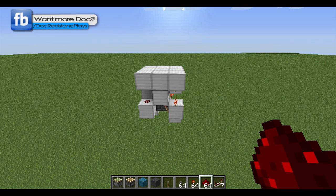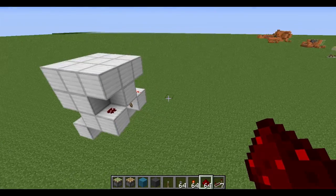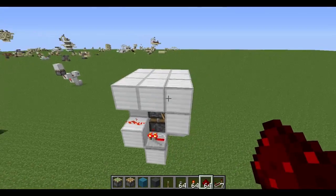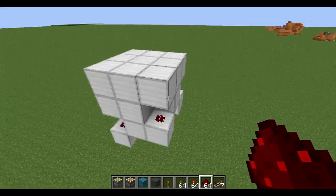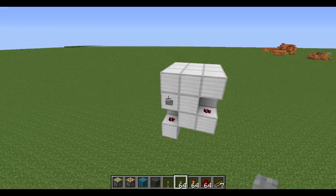What is up guys, Doc Redstone here with another Minecraft video tutorial. Today I think I have outdone myself — I've come up with a 3x3x3 vertical piston double piston extender and it works very well. Anyway, I'll stop tooting my own horn and go ahead and press the button.